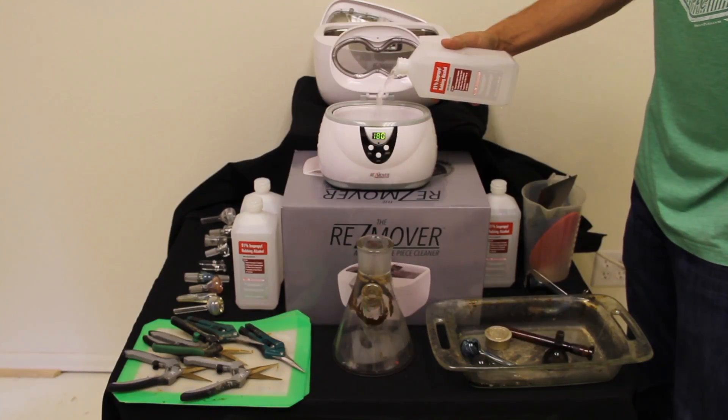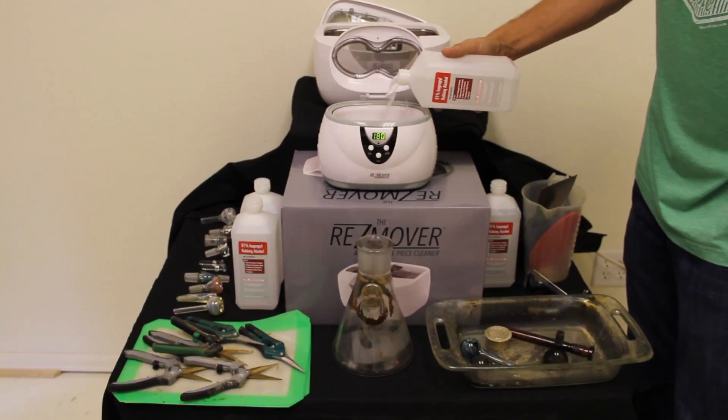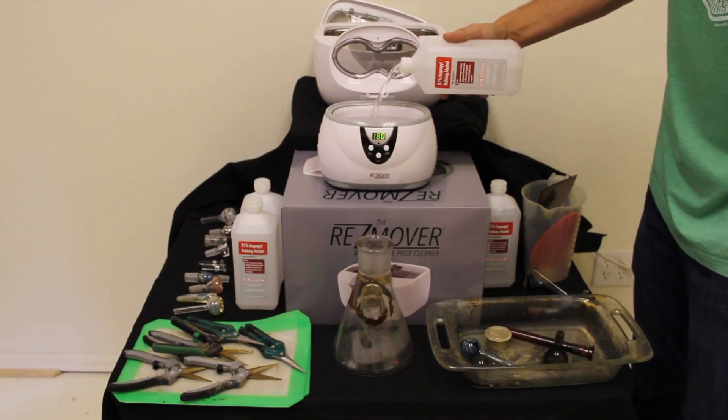Welcome to the ResMover product demonstration video. This is a product we truly feel will revolutionize the cleaning of glass and other products. Here you have the ResMover Junior showing a variety of other products that can be cleaned with the ResMover and the ResMover Junior.